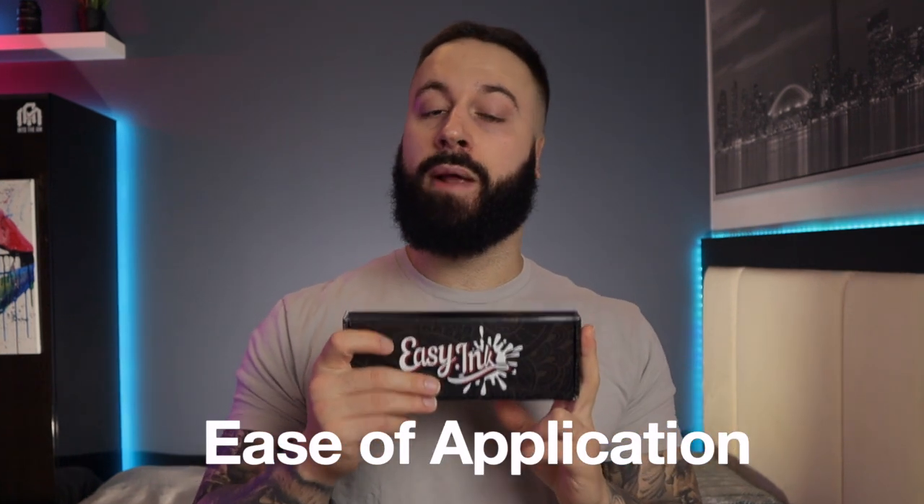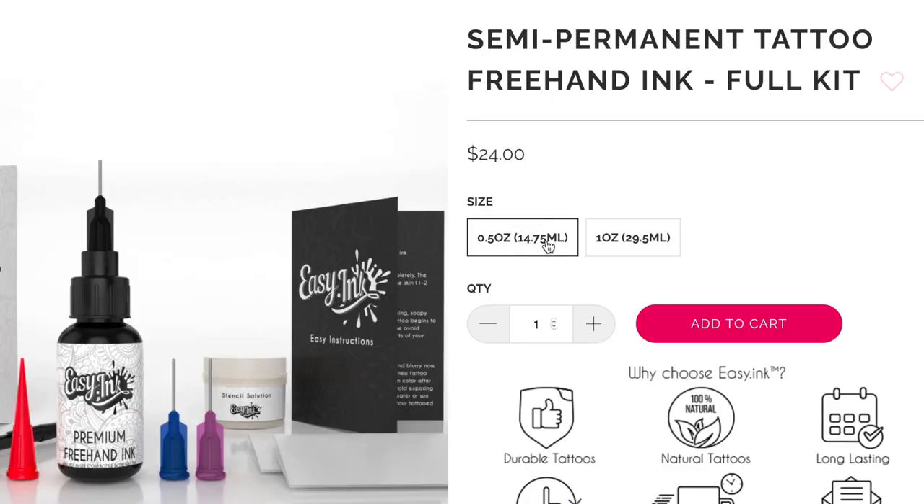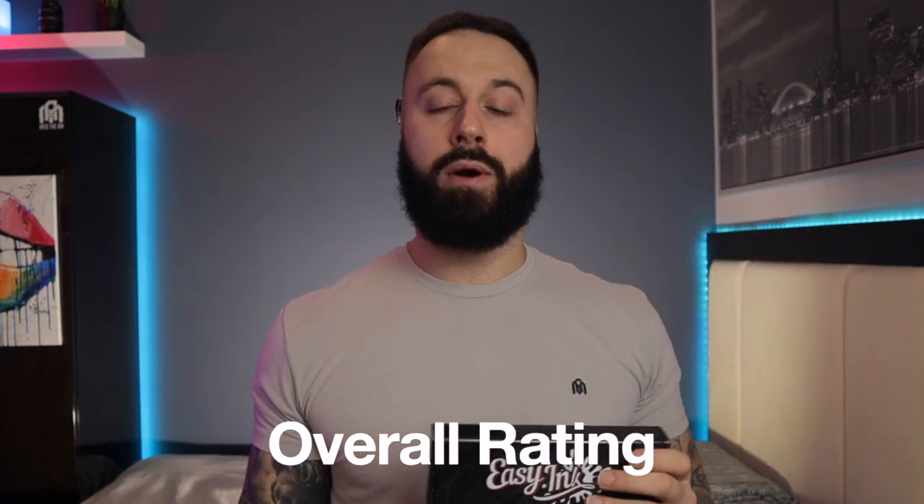Let's talk about how I'll be reviewing this product. There are four categories we're going to be ranking from one to five. The first is ease of application — how easy it is to apply to the skin. The second is durability — they say this product lasts 21 days, and we're going to see if it lasts at least two weeks. The third is price and value — whether it's worth the price. And finally, we'll give it an overall score.